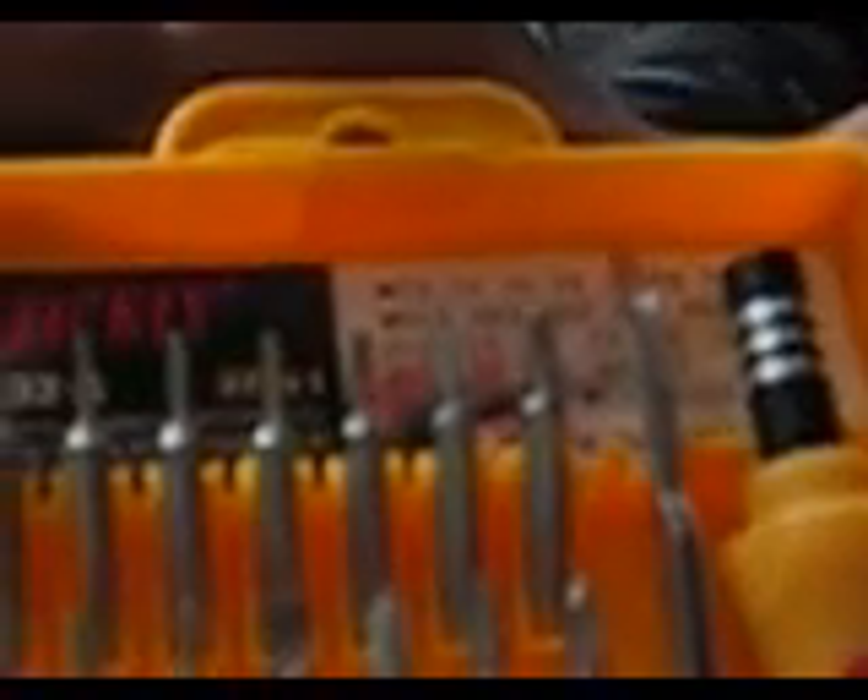What you will need while opening a laptop: you will need a screwdriver. I have bought a 31-piece screwdriver set specially made for laptops, computers, desktops, calculators, and other small technological stuff. As you can see it has 32 kinds of small screwdrivers for opening all kinds of screws.